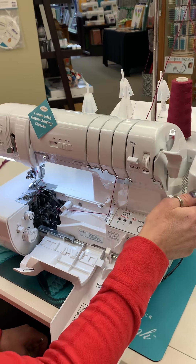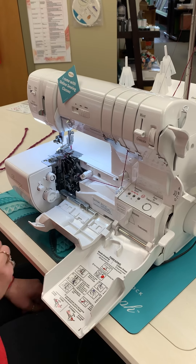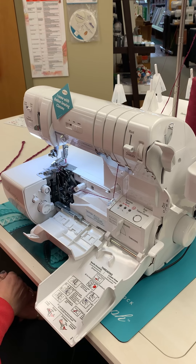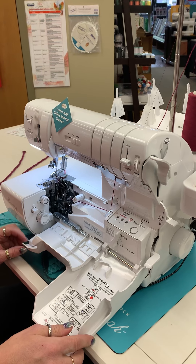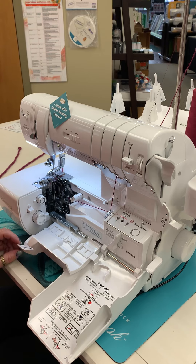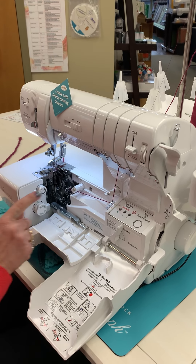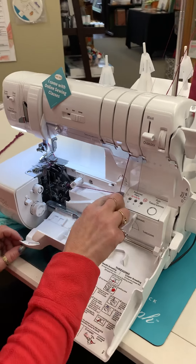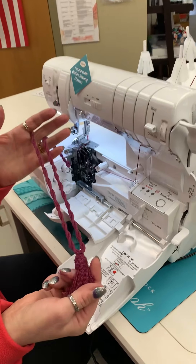So it's the normal threading for that particular thread — correct. The machine being used is a Baby Lock Triumph, but this can be made on any serger, all the way down to your most basic serger. Now, do other sergers have the bypass? No — the Ovation and the Triumph are the only ones that have the bypass. I have an Evolution at home and I was able to do it without the bypass; it just laid against my edge and created this tassel.